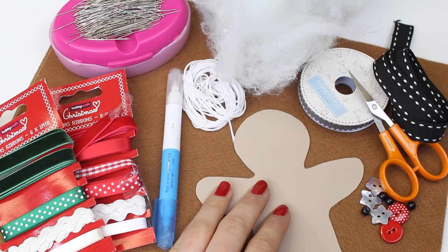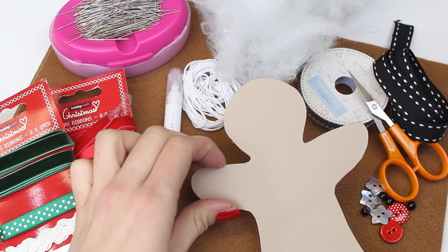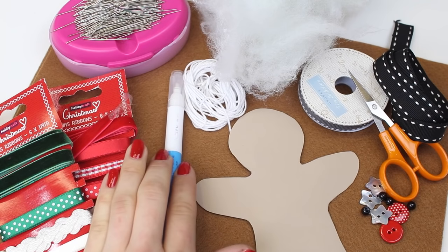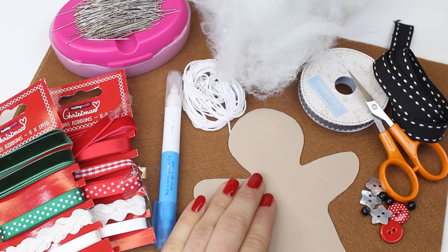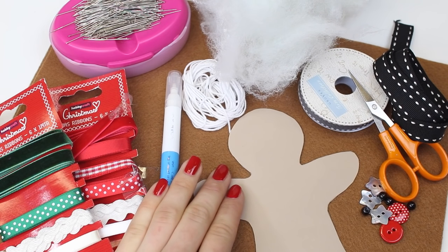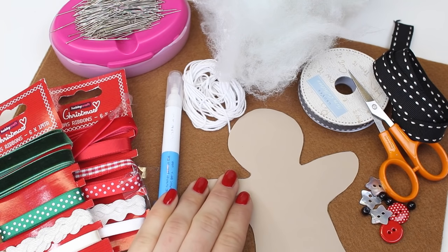You can draw out the decoration shape that you would like, or you can download them from our website — we'll put a link in the description box below. We recommend drawing them onto card for ease. In terms of equipment you'll need a pen, a pencil, chalk to draw around your template, some scissors, some pins and a needle for the hand sewing. Collect up your supplies, then join me back here with your template and felt so we can get started.